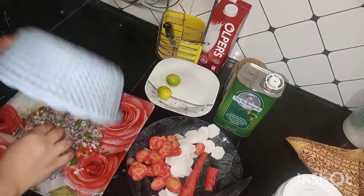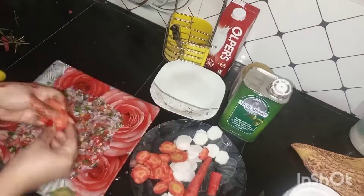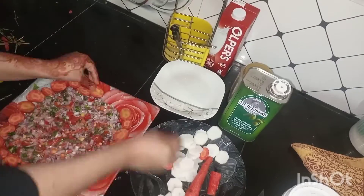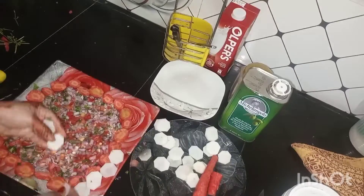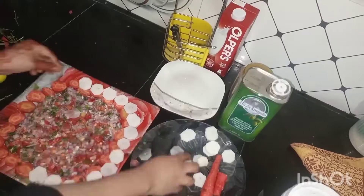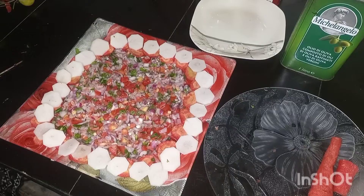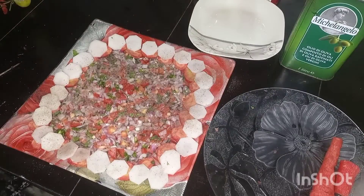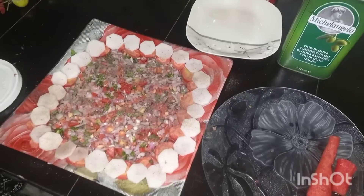Now my salad is completely ready and I will garnish it with radishes and carrots. Now lastly I will sprinkle some black pepper and a pinch of salt.